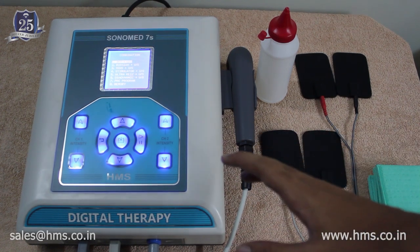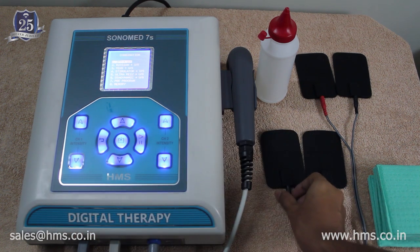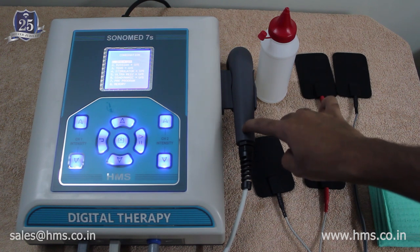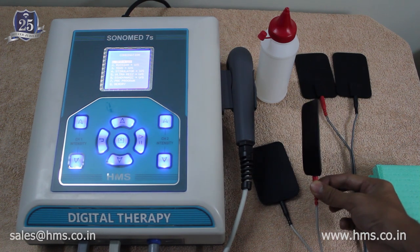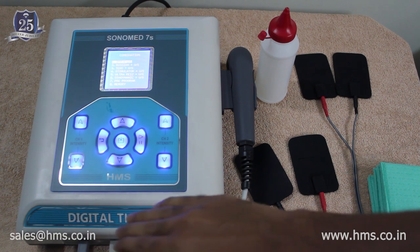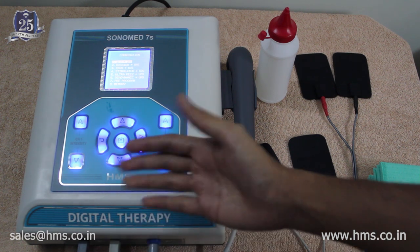In combination therapy mode, you should disconnect the channel 2 pin and use only channel 1. From the channel 1 cable, disconnect the negative (black) electrode, as its function is embedded directly into the transducer in combination therapy. Use only the positive electrode on the patient, while the transducer acts as the negative electrode. Channel 2 will have no output in combination therapy mode.